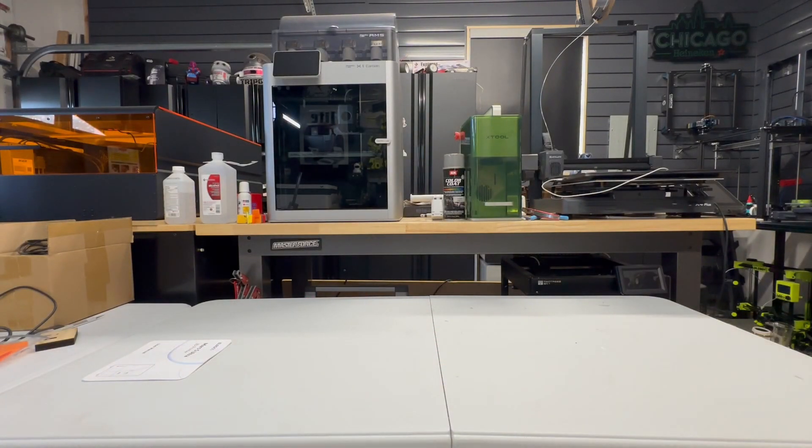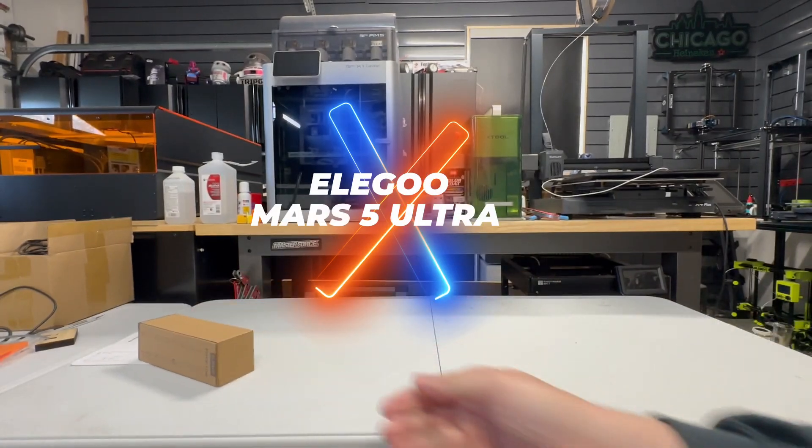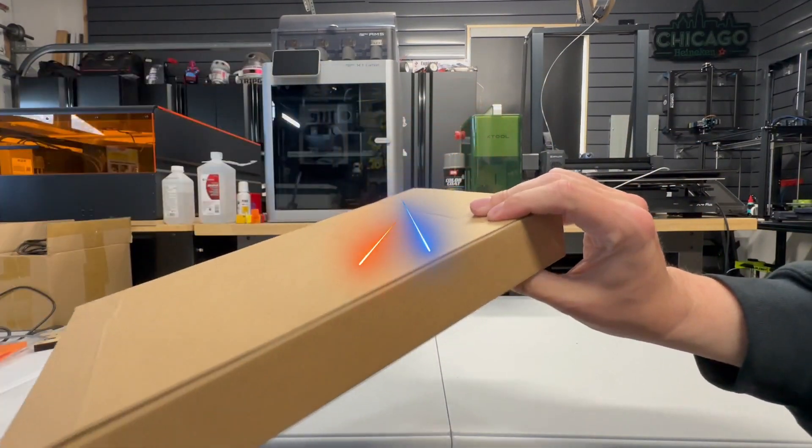This is the Mars 5 Ultra. There are two versions: the Mars 5 and the Mars 5 Ultra. I'm currently reviewing the Mars 5 Ultra.